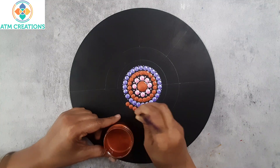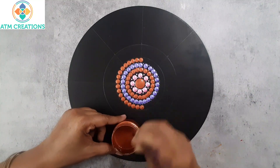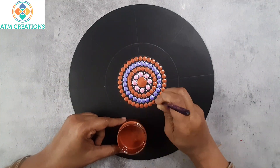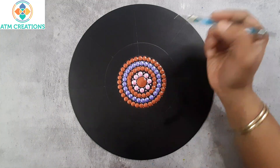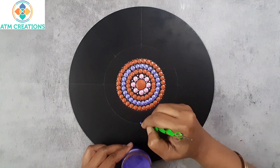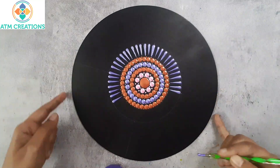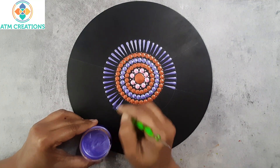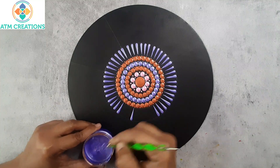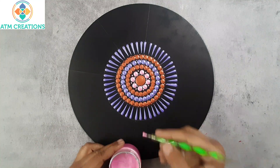Now again one more circle of copper dots, then I'll keep tiny copper dots. Now I'll keep some straight swipes in metallic violet, followed by straight swipes in pink.